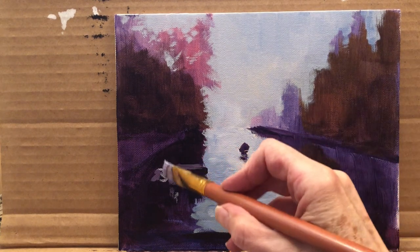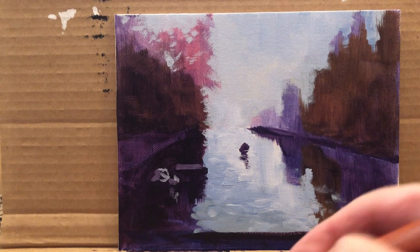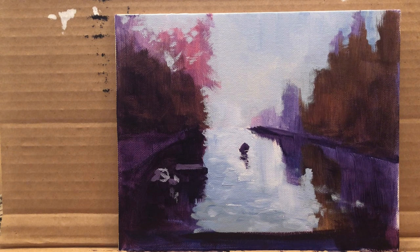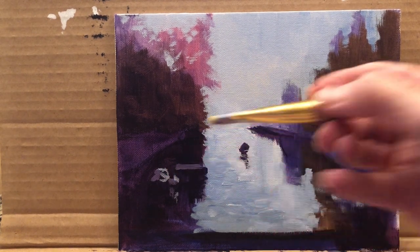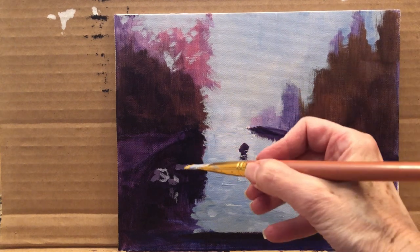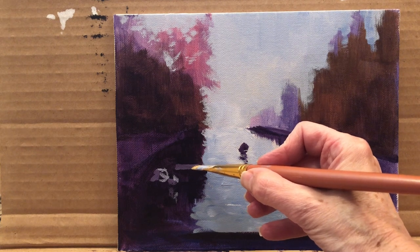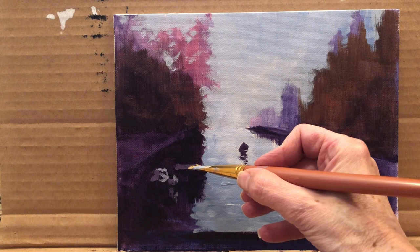Now for the area in the middle where it receives a little bit of light — to that water color I'm going to add some Indian yellow. Again, it's very transparent, so I hope it doesn't look too green. Maybe I'll add a little bit of clean Indian yellow to white. Indian yellow — I like it, it's really bright. I hope it's not too much.